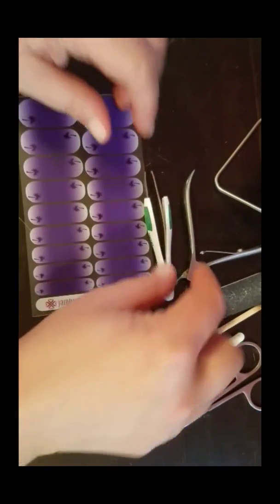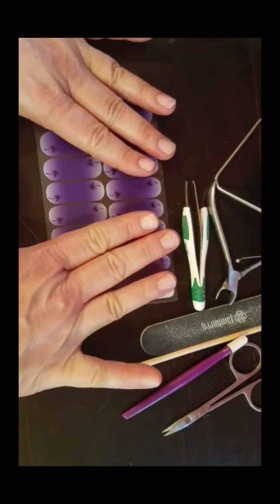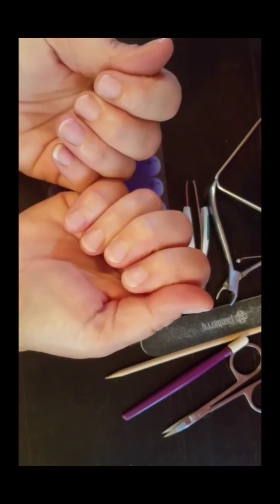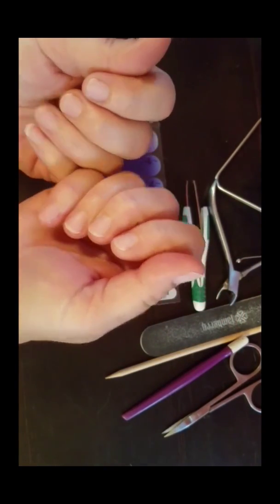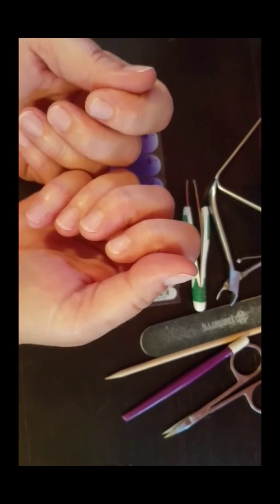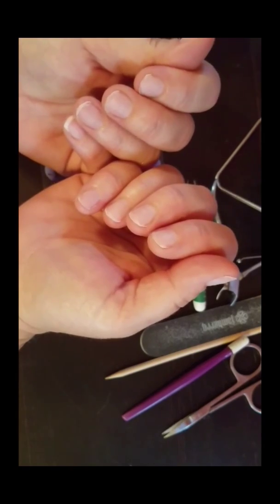I'm going to share the method that works best for me, the one I share in all of my live parties and Facebook parties. This method is called the 1-2-3 method. It's a cold application method, and I get the best results with it.